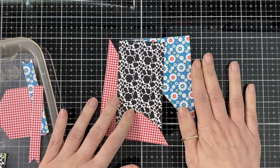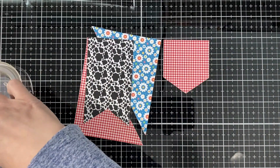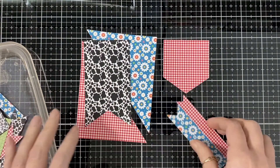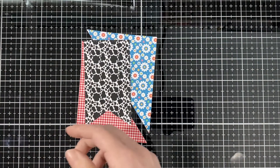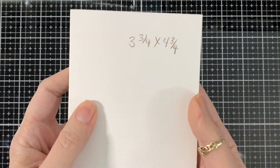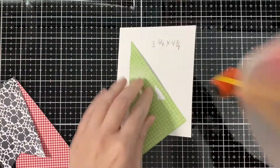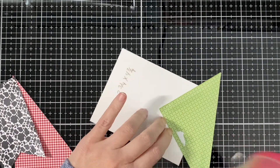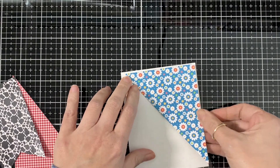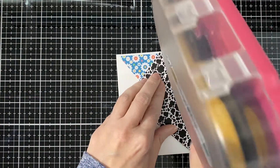That way I can make three different cards. Here is what I'm going to use on this card, and I'm showing you the other parts of the die — what it cuts. I didn't use the banner or that little pocket piece, but they're just different layers you can also use. I'm just gonna bring that card base — it's three and three-quarters by four and three-quarters — and at that size it leaves a little white border all around, which I like.